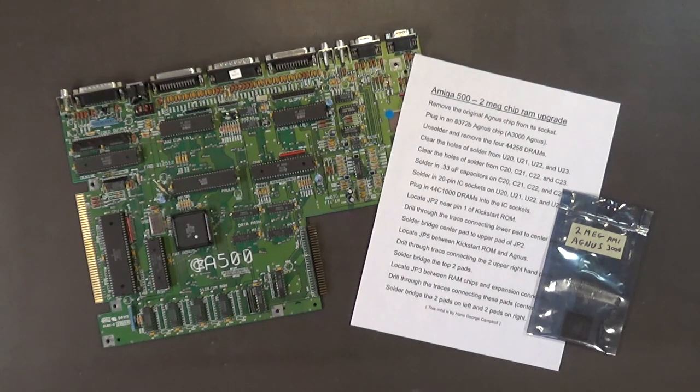Hello, my name is Hans George Campbell. I'm out of my shop today and I thought I'd show you guys how to do this 2 megabyte chip RAM upgrade on an Amiga 500 revision 6 motherboard.